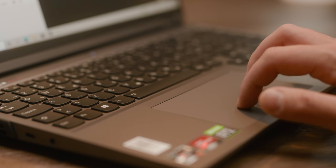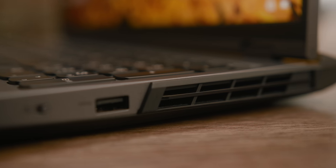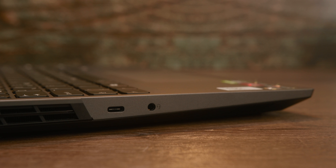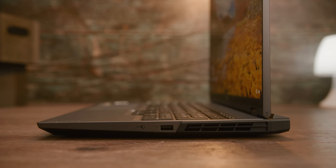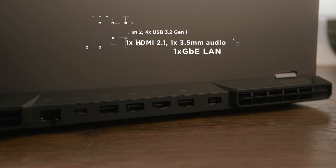Lenovo's attention to detail was also on point when it comes to the position and choice of connectors. Both left and right sides are dominated by air vents for expelling warm air. On the left there is also a USB-C 3.2 Gen 2 port for data transfer or connection to an external monitor via DisplayPort 1.4. Next to it is a combined 3.5mm headphone and microphone jack. On the other side there is another USB-A 3.2 Gen 1 available, and there's more — the main connection console is located on the back between the two exhaust openings.